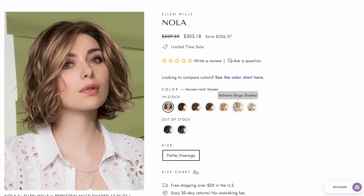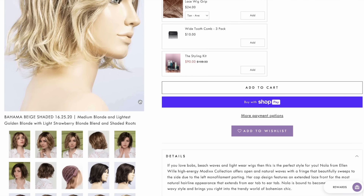She has an extended lace front and a monofilament part. The color Bahama Bay Shaded is described as medium blonde and lightest gold blonde with light strawberry blonde blend and shaded roots. If you want to know the description of Ellen Villa colors on frannyshair.com, click on the color and underneath the photo there's a description. There is good coverage at the ear tabs — you can hardly see any of my hair.